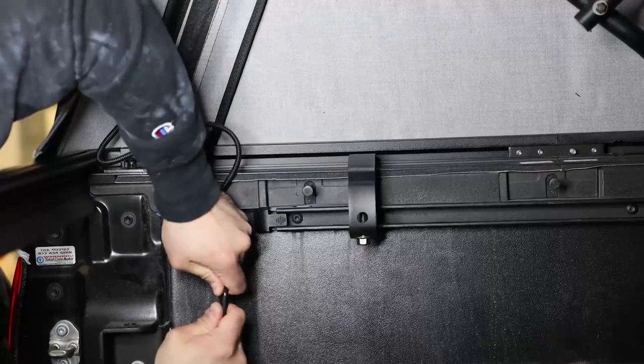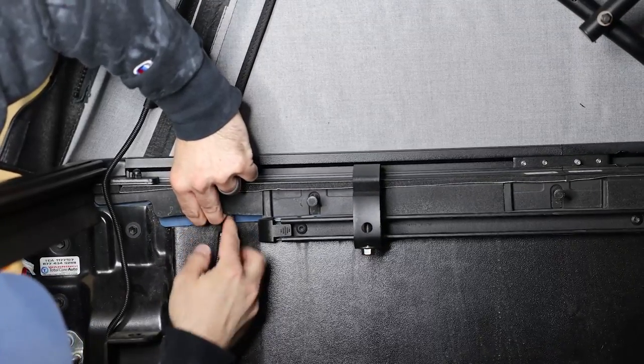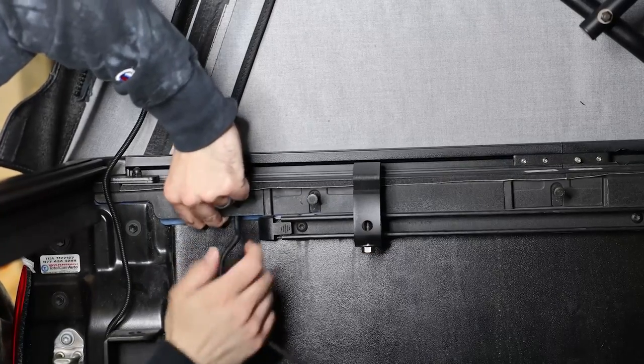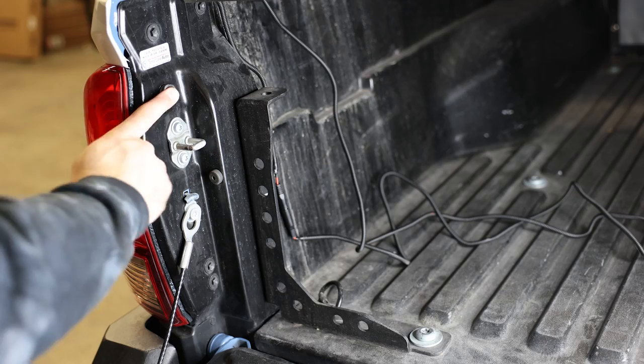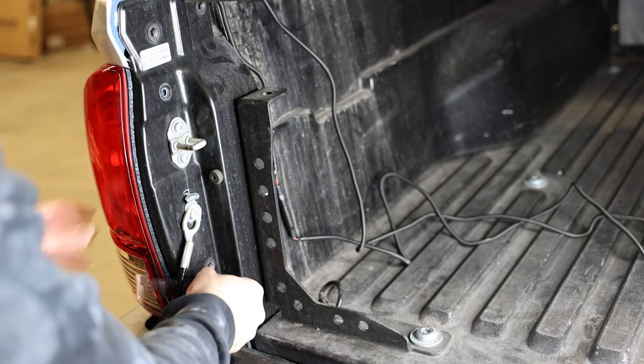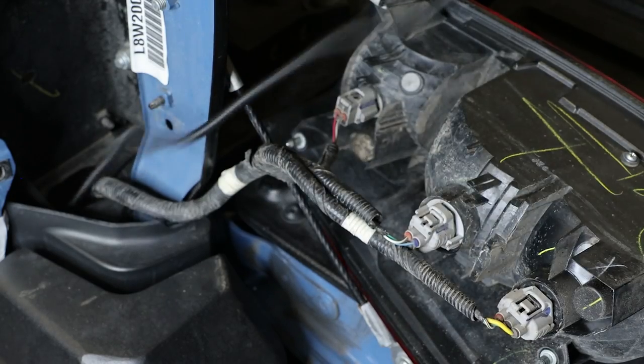Connect the light harness to the provided harness extension, then feed it below the plastic piece to drop the harness down behind the bedside. Next, remove the tail light and feed the wiring harness through the same location as the OEM wiring harness. Once pulled through, cut it down to your desired length.